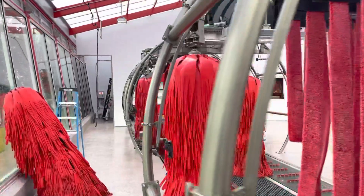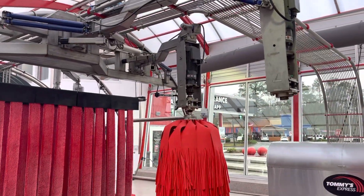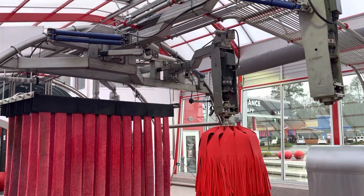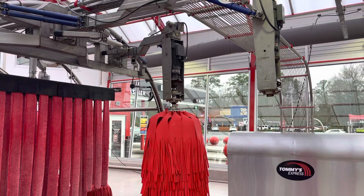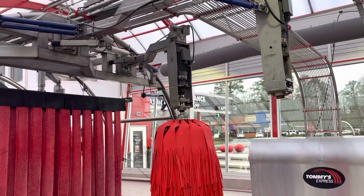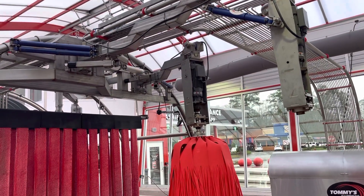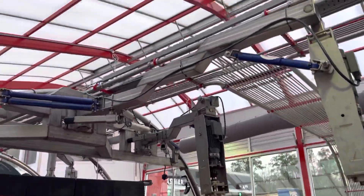I do want you guys to know, much like you guys probably want me to know, we both know that's nonsense. I don't know why other franchise people don't bring this to your attention. Maybe they don't mind damaging mirrors. Maybe they don't mind pushing them in and making the dry huggers worthless. I don't know.